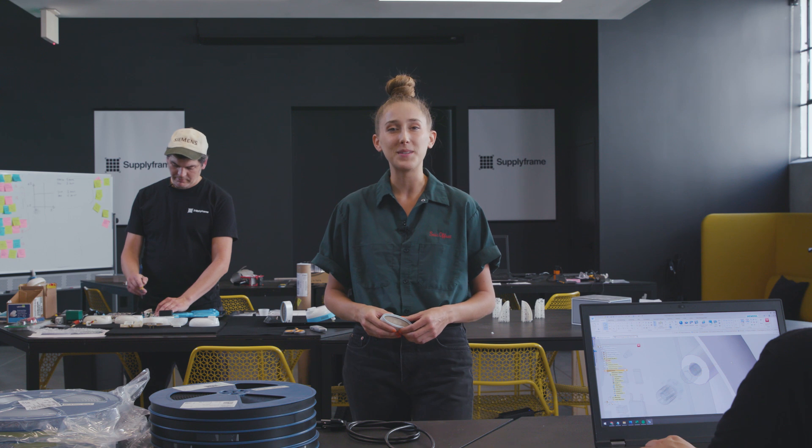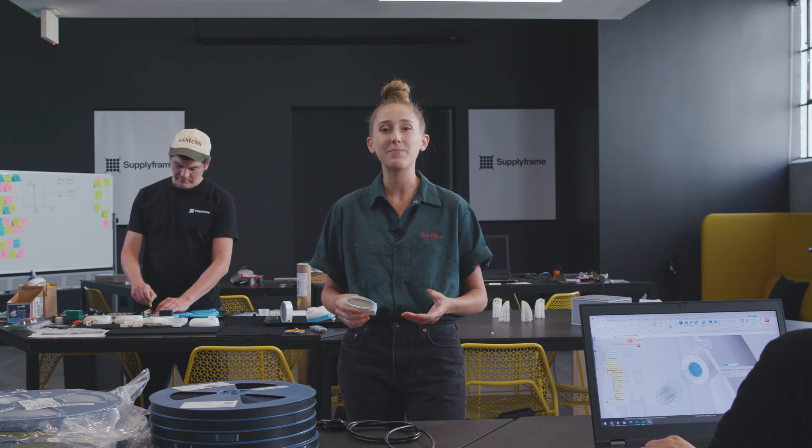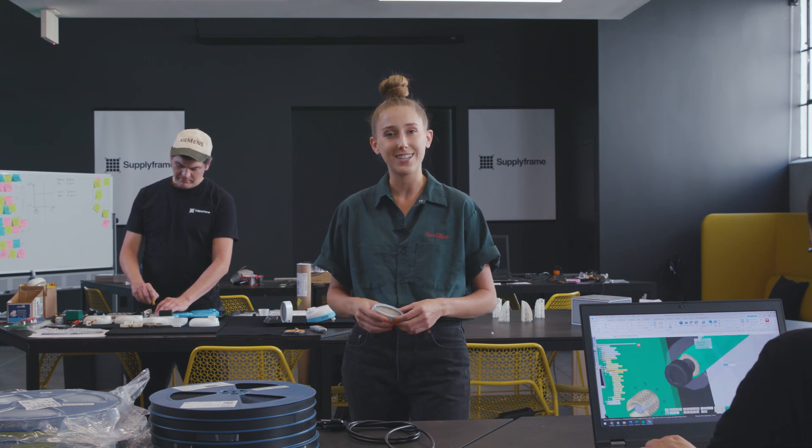Thanks for watching this episode of Design Lab Builds. We hope we inspired you to reimagine old electronics around your house. If you'd like to learn more about the Hackaday Prize or enter, go to prize.supplyframe.com. We can't wait to see how you hack it back.